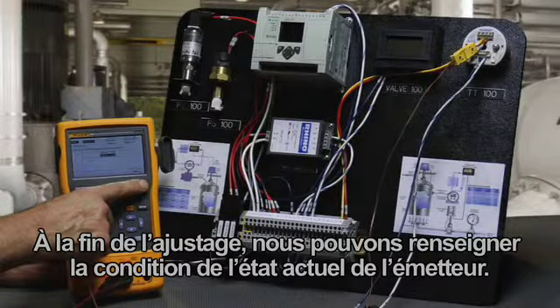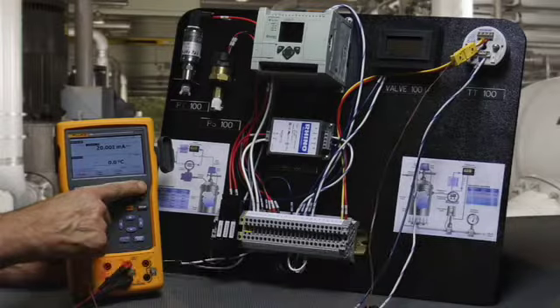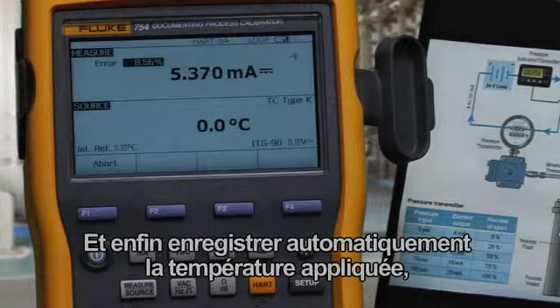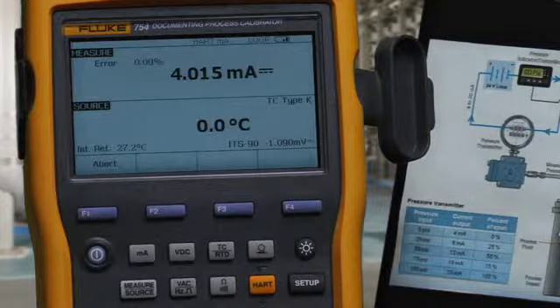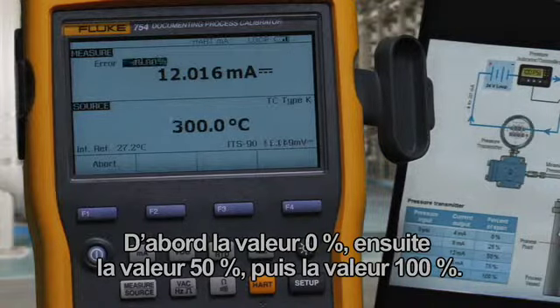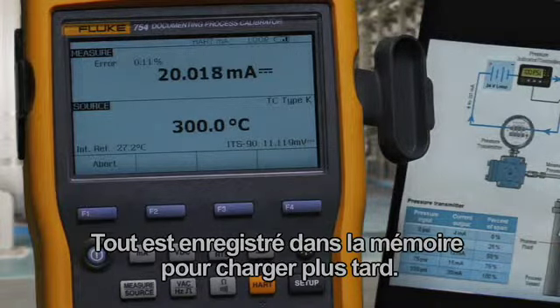After adjustment is complete, we can document the as-left condition of the transmitter after adjustment and perform the auto test, automatically recording the applied temperature, measured current, and error percent of span after adjustment. The 0 percent value is recorded first, then the 50 percent value, then the 100 percent value, all being recorded to memory for later upload.